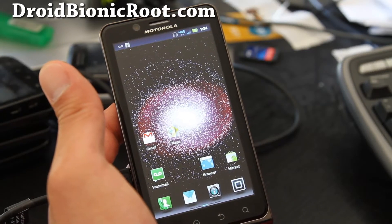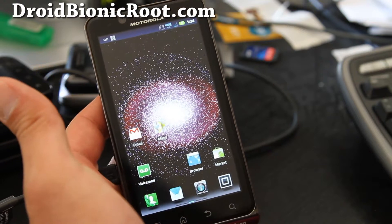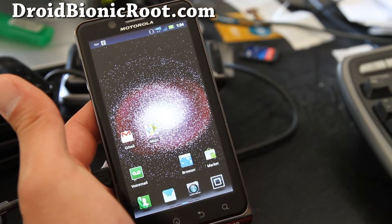Hi folks, this is Max from DroidBionicRoot.com. Today I'm going to show you how to install a new ROM on your Droid Bionic using Clockwork Mod Recovery.